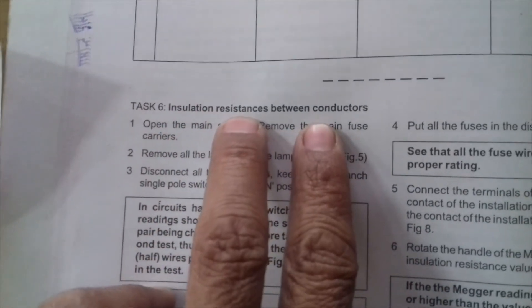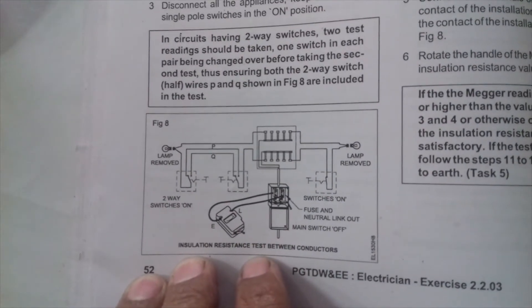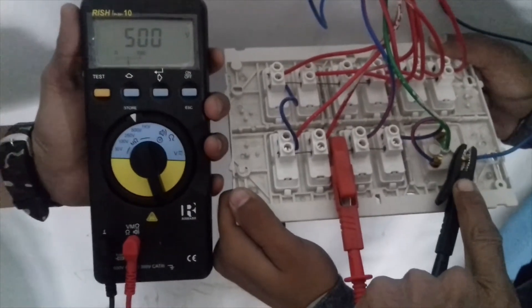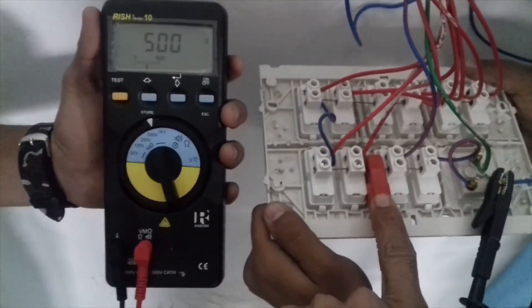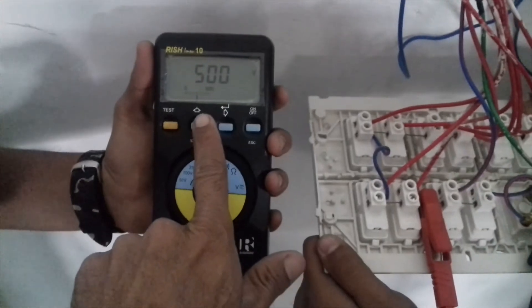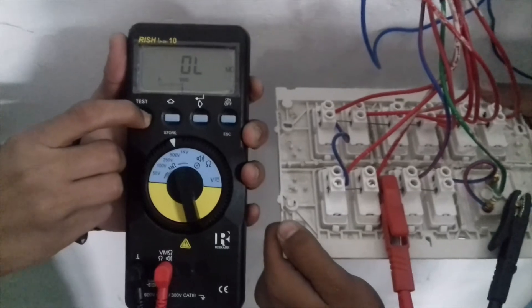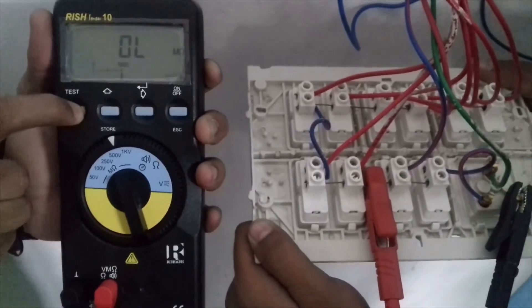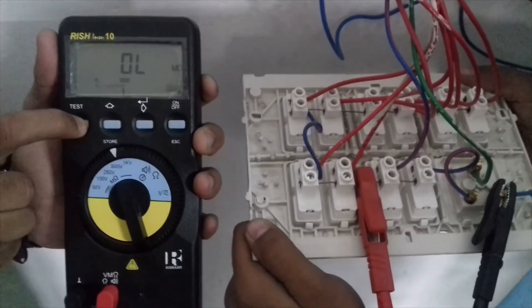Insulation resistance between conductors — check the main supply of phase and neutral. We will check the insulation between neutral and neutral. We have put the black terminal on neutral and the other terminal on the phase wire. Now we press the test button — conductor to conductor insulation is infinity. When we test the bulb, all connected loads are disconnected.